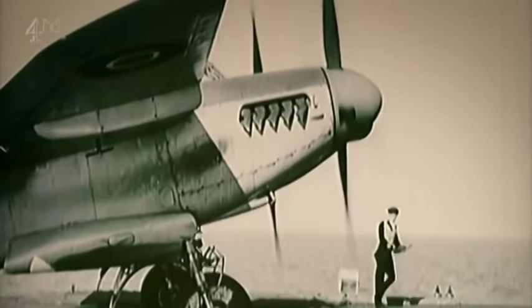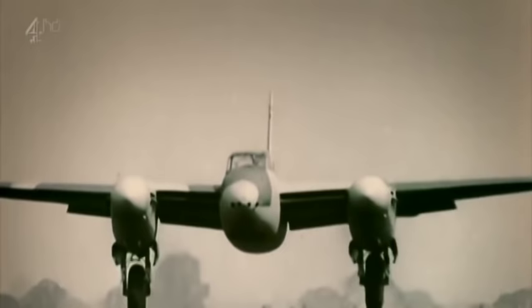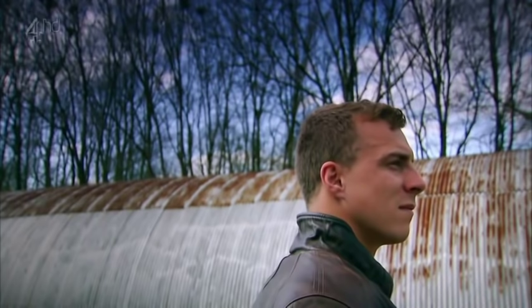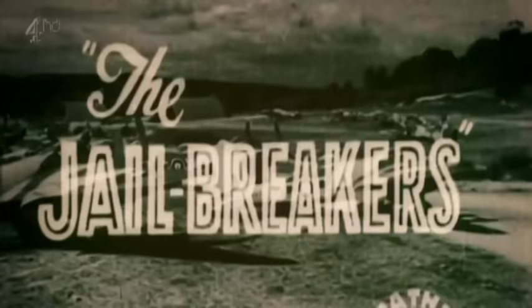I'm often asked, what type of aircraft saved Britain? And my answer is the Mosquito was particularly important because it just wasn't a fighter or a bomber — it was a night fighter, a reconnaissance aircraft, a ground attack aircraft. It was a multipurpose aircraft. The Mosquito was, without doubt, the most versatile combat aircraft of the war. And if proof was still needed of its powers, that arrived in 1944, when the Mosquito was called on to undertake its toughest mission yet.